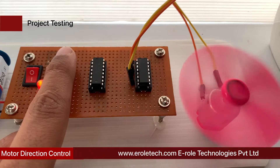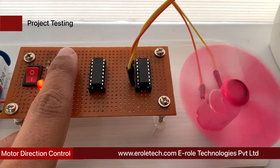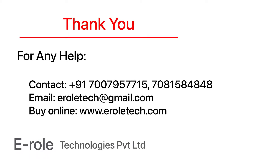Our circuit is working perfectly. I hope you enjoyed the video and learned something from it. For any help or to clear your doubts regarding your project, you can contact us on our student care number 7007957715. To buy the items used in this project, you can visit our website www.erraltech.com. You can also give us orders on WhatsApp. Thank you so much.